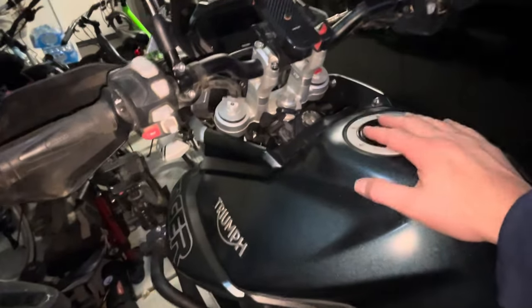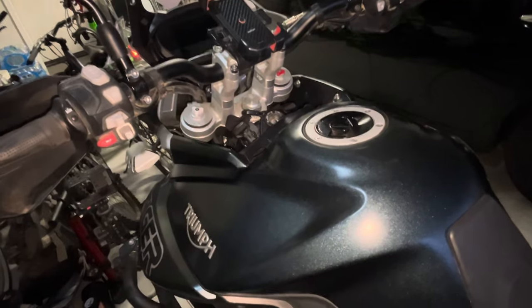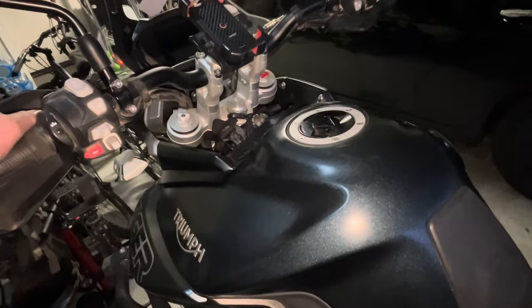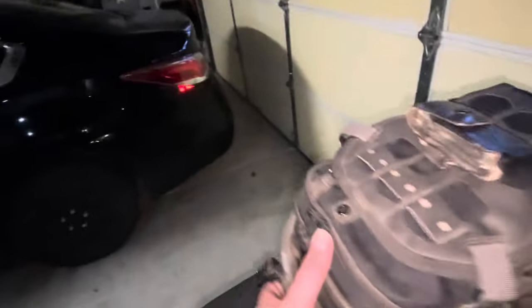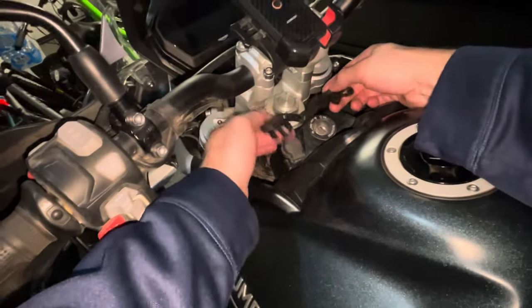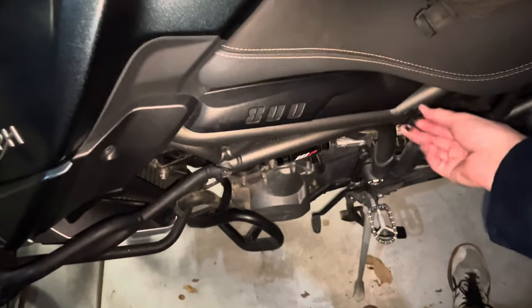Hey guys, Backcountry for Life here. I got the Mosko Nomax tank bag for Christmas and wanted to quickly show you this product. This is my Triumph Tiger 800 bike. I've already got the straps connected here, and down here on each side you can see a strap connector so you keep that to the bike.